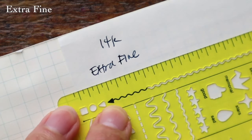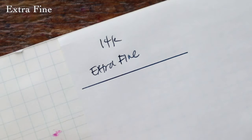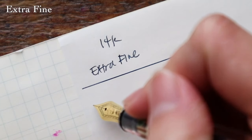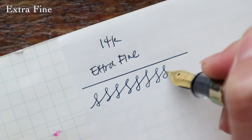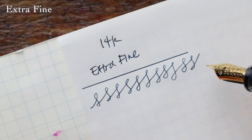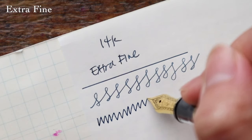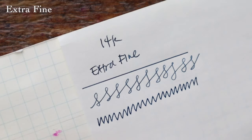Using a ruler and Hobonichi stencil, I'll draw a straight line and then some squiggles — I don't know what they're called, I just call them little squigglies. They're good for testing nibs because they approximate script writing with all the loops, ascenders, and descenders. I also do some jagged ones since I write in print a lot. That was the 14k extra fine nib.